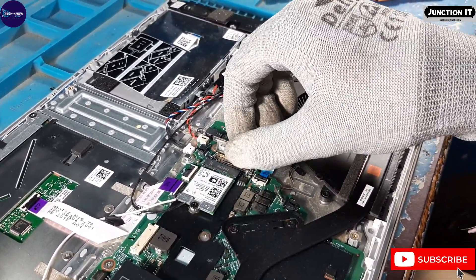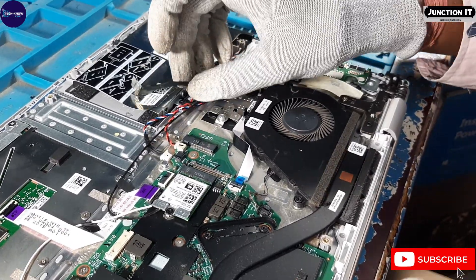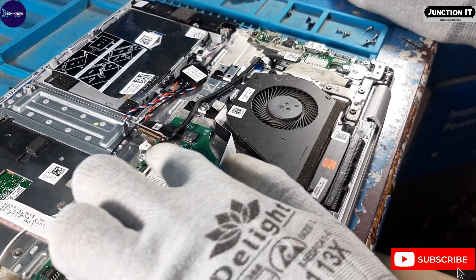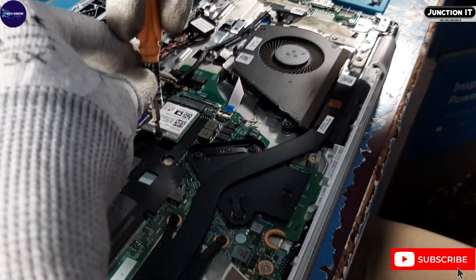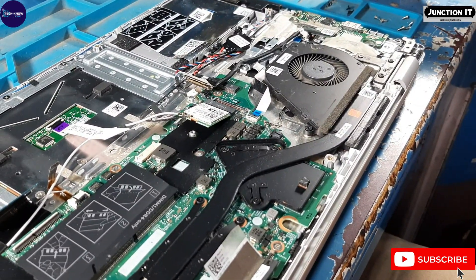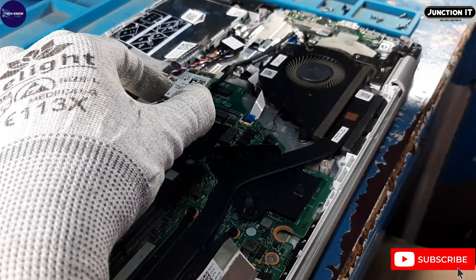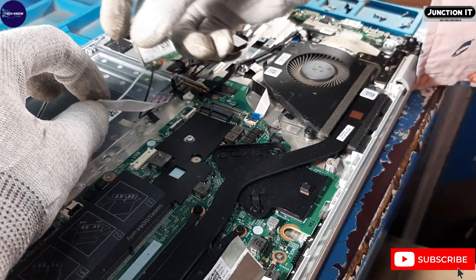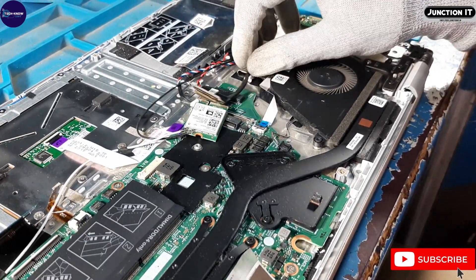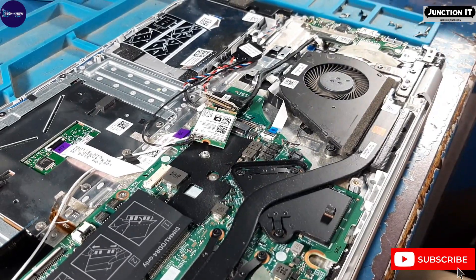This is the I/O board connection. We have disconnected it. Disconnect the Wi-Fi connection. Remove the Wi-Fi connection.